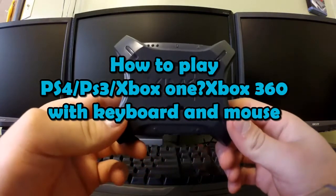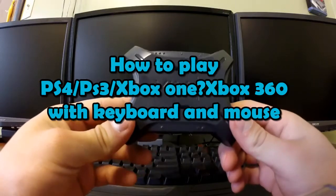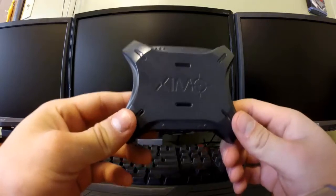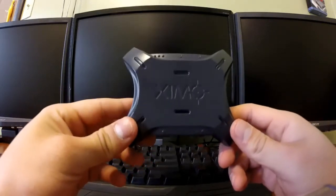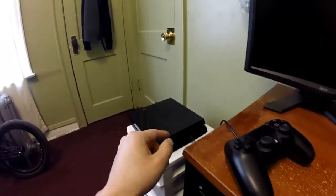Hello YouTube, this is PSP Slim Hacks and today I'm going to show you how you could play your PlayStation 4 system or any other system such as the Xbox One, Xbox 360, and PS3 with this device called Zen 4.